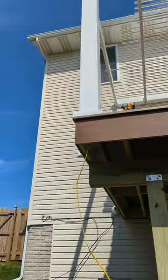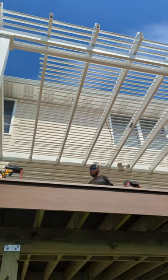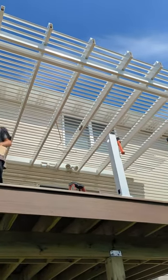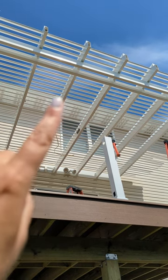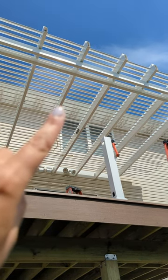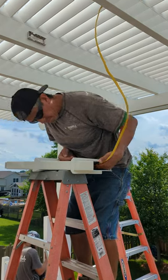Once the post is installed, you feed your wire up through the leg of the post, pulling out as much or more than you think you will need to reach each of your electrical points. Pull the wire through the beam as you hang your beam, and then through your rafter as you hang those, leaving a little excess for you or your electrician to work with at each connection point.